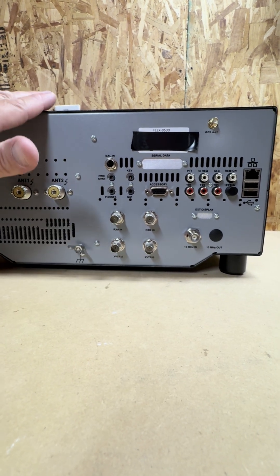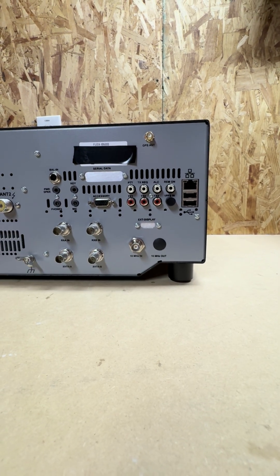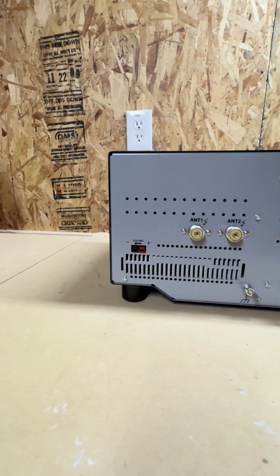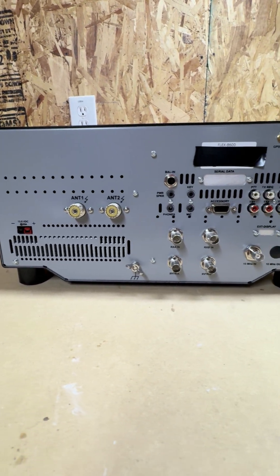This radio is nice because it has two different transverter ports. And then we have our 10 MHz in if you're doing some type of GPS lock, on top of the new feature that the 8000 series has. Once again, this is the rear view of the Flex 8600.